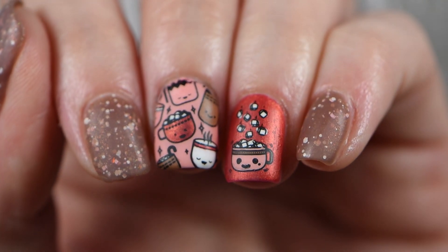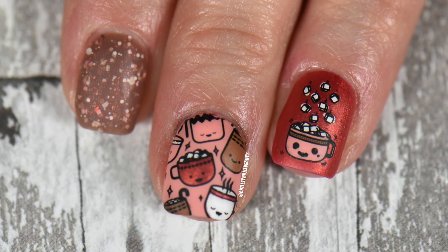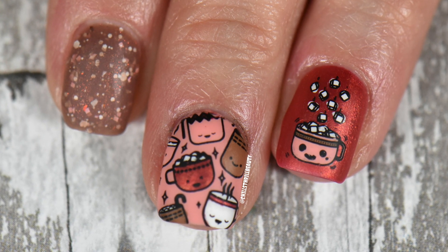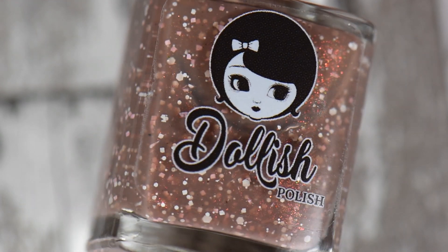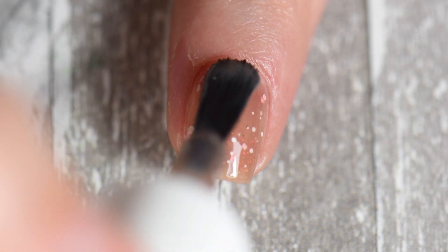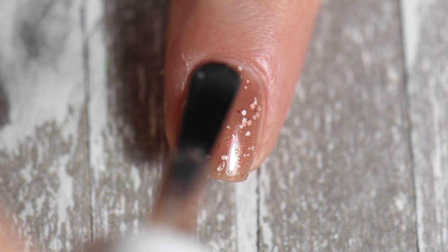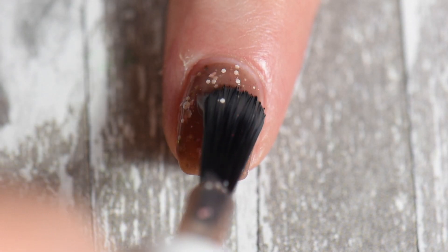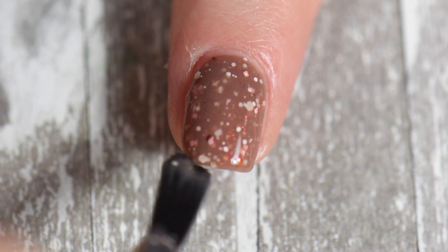Hey everyone, Chillster Beauty here! Today I have this really cute kawaii hot chocolate design for you. I'm seriously in love with it. This is 'Hot Hot Oh We Got It' - this was the main polish that inspired this manicure because it reminds me of hot chocolate, especially the little white squares being marshmallows. The formulation is fantastic - two coats, though longer nails may require three. I'm literally in love with this.